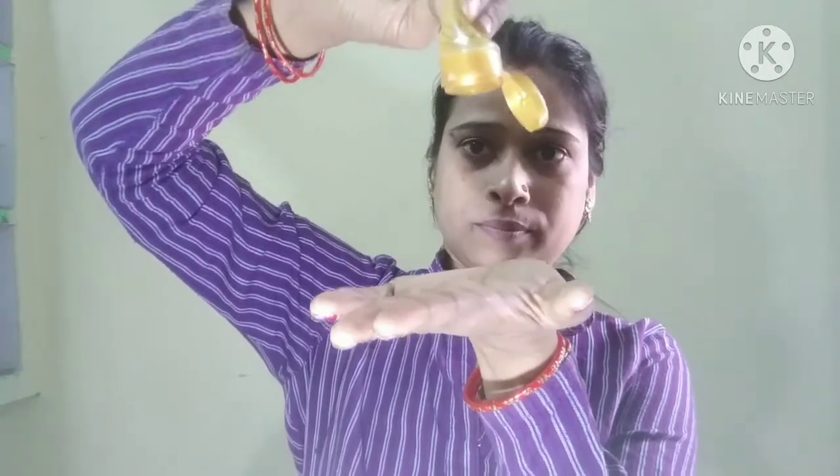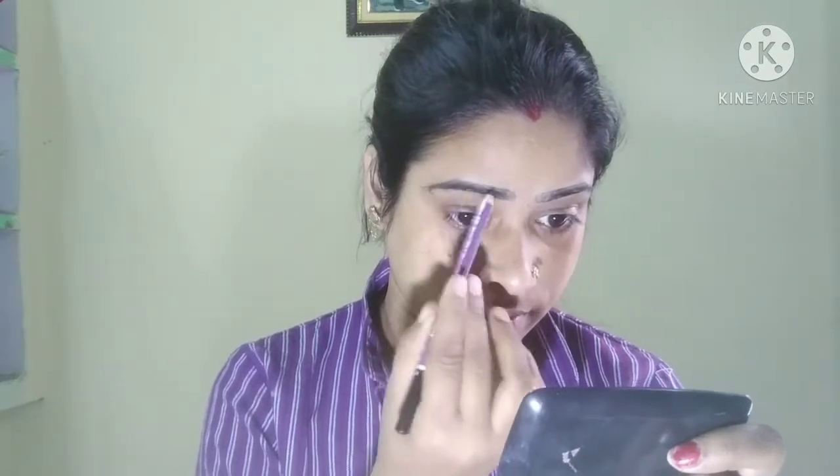So here I am going to make a moisturizer, here I am going to make a gel, and I am going to make a moisturizer because it gives very good coverage. In the place of primer, I am going to use an eyebrow pencil.